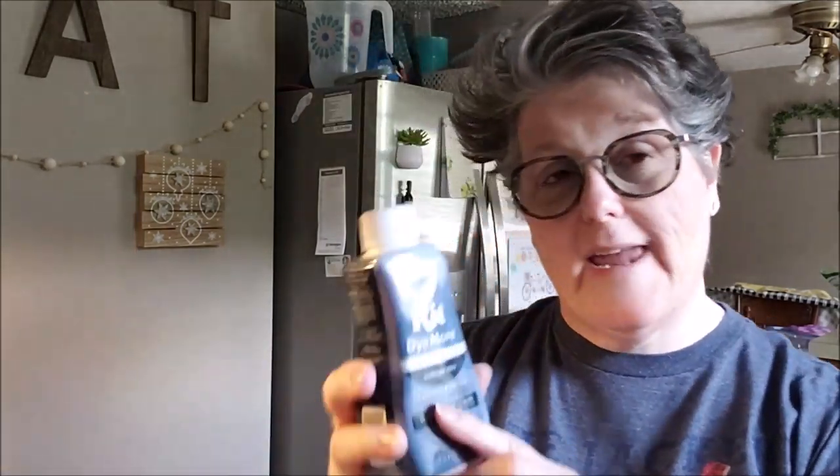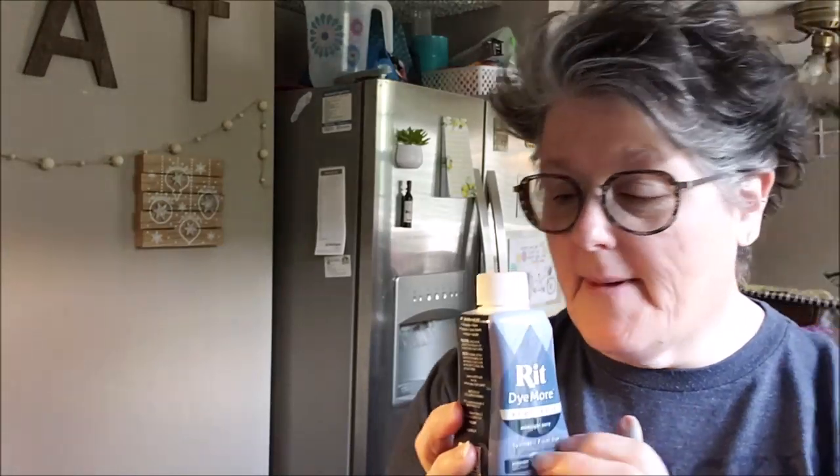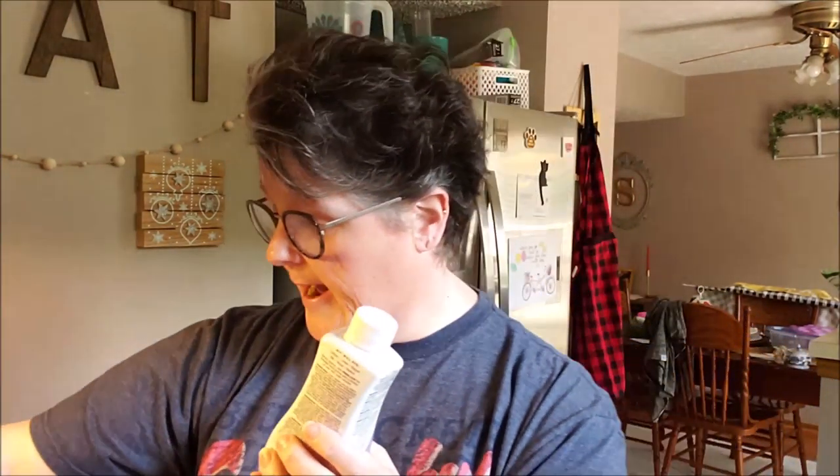I got some Rit Dye More and this is for synthetic, so this technically should work the best. I got this in Midnight Navy and Tropical Teal. And then I had two of the regular all-purpose Rit Dye — a Charcoal Gray and a Pearl Gray.